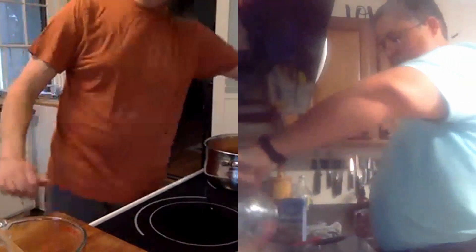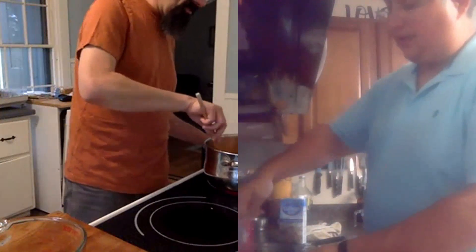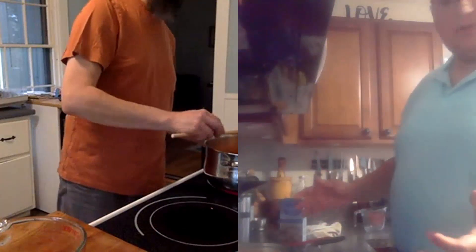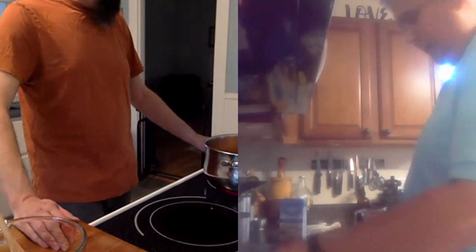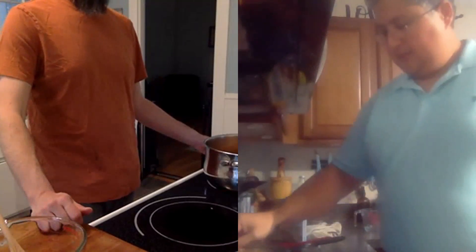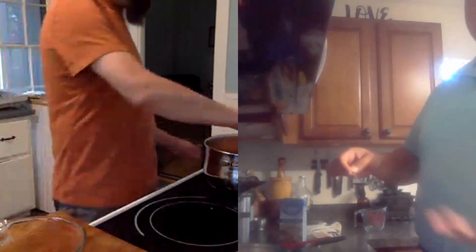Ahora lo tengo a fuego medio, pero hay que subirlo porque queremos que el agua hierva — aunque no subirlo a fuego alto. Lo que queremos es una cocción que va a tardar como unos 20 a 25 minutos. A mí me gusta coger una cuchara, meterla en la olla, sacar un poco del caldo y probar la sal — porque esta es la parte en donde yo puedo rectificar la sal si así lo necesito.